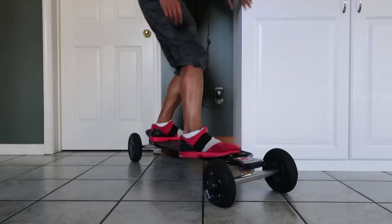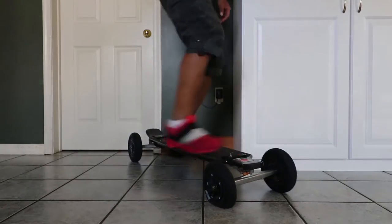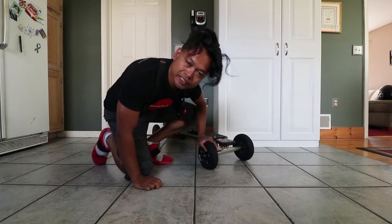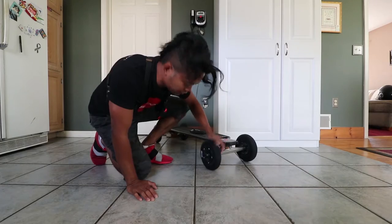Oh man, can you guys see that? That's the major downside to this all-terrain skateboard — flat tires.